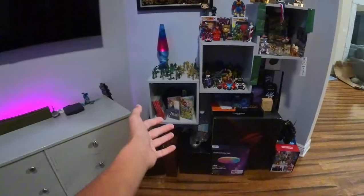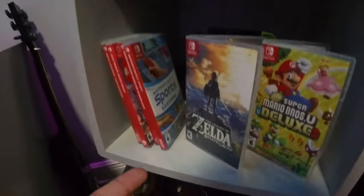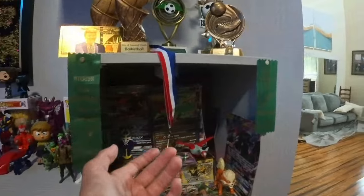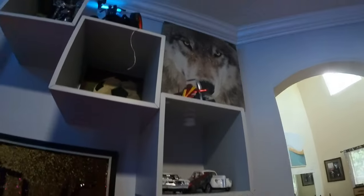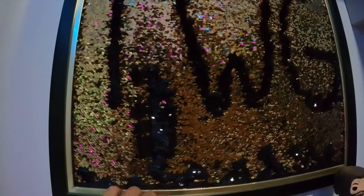So over here we have some random shelves. We've got some little army guys, a lava lamp, some Nintendo games down there, action figures, this is my Pokemon shelf, got some trophies up there, some RC cars up here, and just a bunch of random stuff. We've got this sign here — this is TWG. You can actually change it, which is pretty cool, but I've had it on TWG for so long.